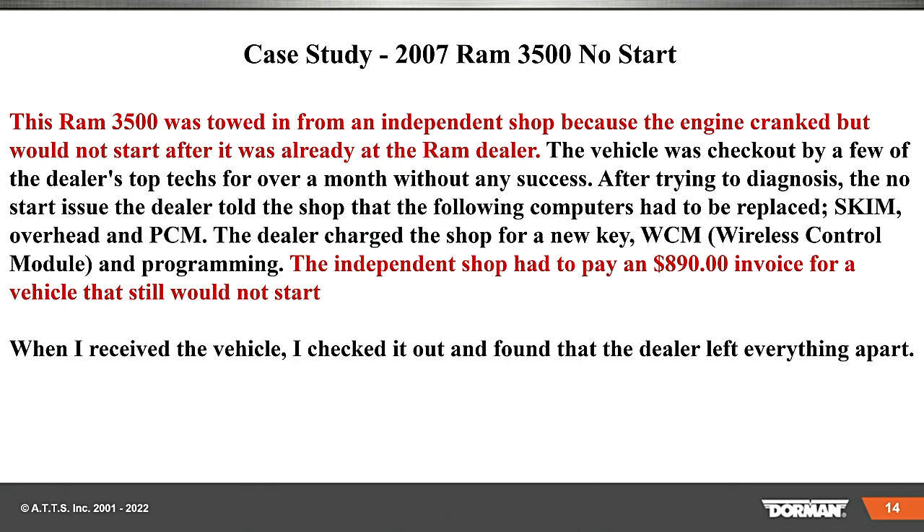Now we're going to look at this case study. This was a Ram 3500 towed in from an independent shop because the engine wouldn't crank — it would crank but not start, after it was already at the Ram dealer. The vehicle was checked out by a few of the dealer's top techs for over a month without any success. After trying to diagnose the no-start issue, the dealer told the shop they needed the following computers: the SCIM, the overhead module, and the PCM. The dealer already charged the shop for a new key, a WCM (wireless control module), and programming — a whopping $890 invoice for a vehicle that would not start.